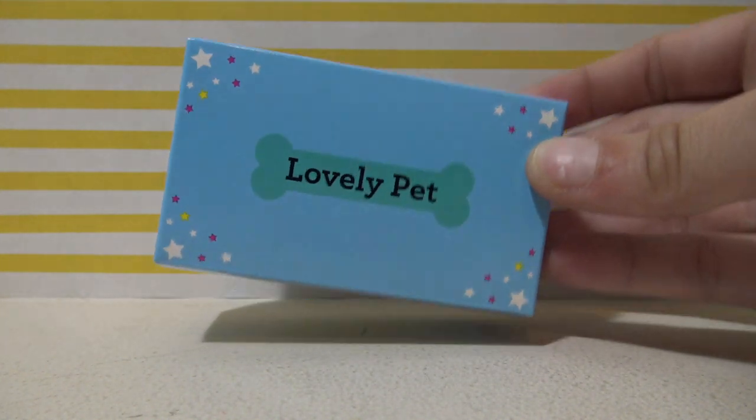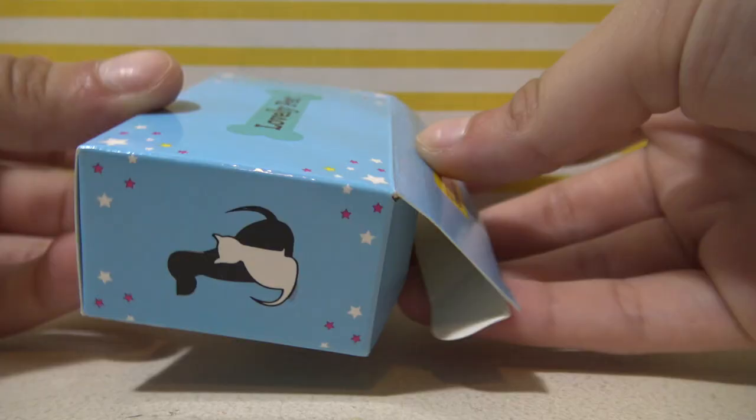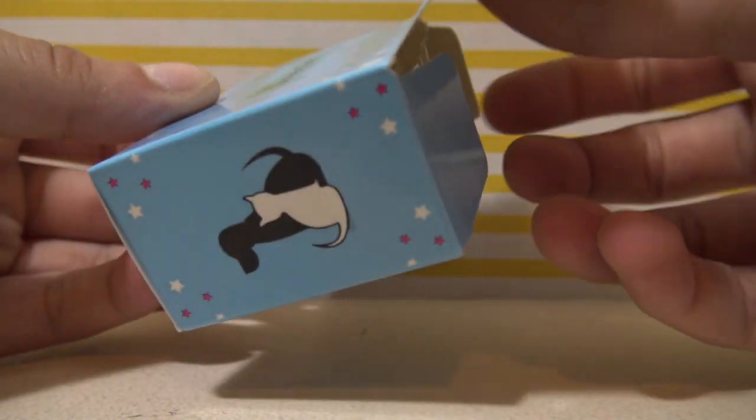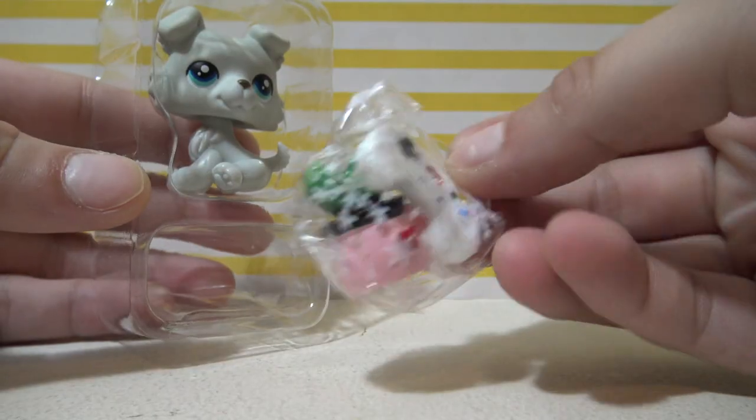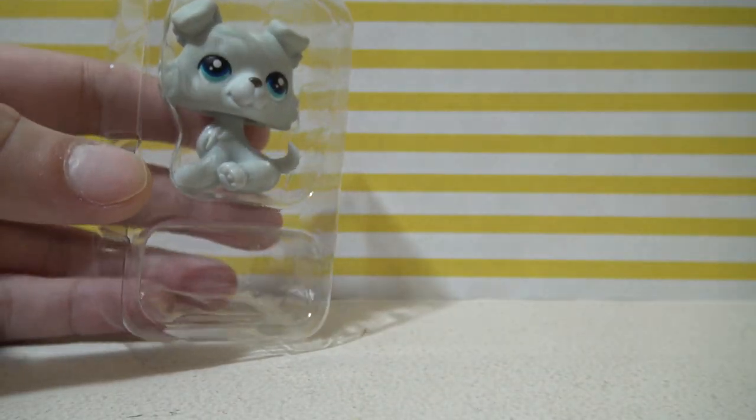And here we go guys, I have one more pet to open. This one came in a super cute box — and here it is! So it looks like we got a couple more extras.